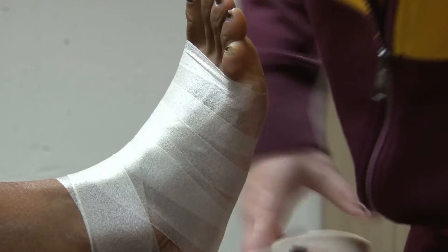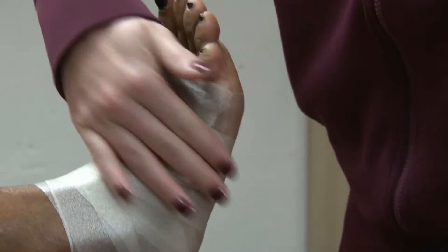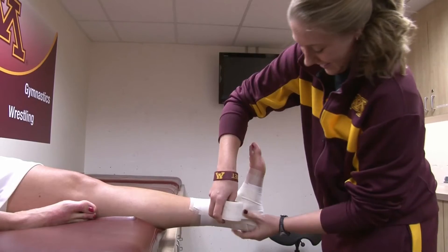I work with the women's basketball team doing all their preventative care — taping before practice, rehab if anyone's injured, and modalities like stem, ice, and heat before practice. Every foot's different; we have some athletes with normal-sized feet and some with pretty small and skinny feet, so you kind of have to adjust the size of the tape you use.